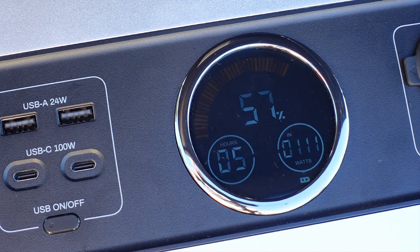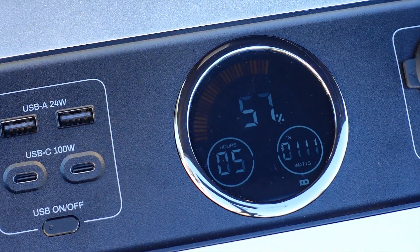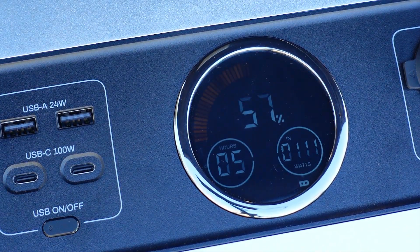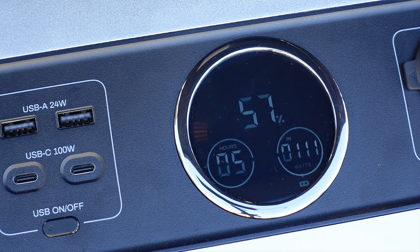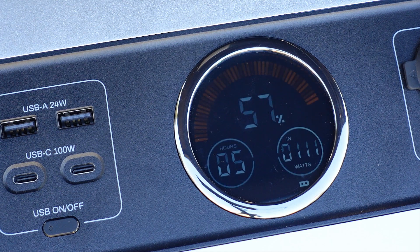Looking at the screen, you can see that the battery is currently at 57% and is bringing in 111 watts of power, which is actually really great for this time in the morning. Once the sun is fully up in the sky, we will actually be bringing in 201 watts, which is amazing. I wasn't able to get video of that, however, as between the time that I checked on the battery bank and was able to make it back with the camera, it had gotten to a full charge.